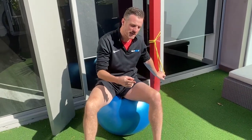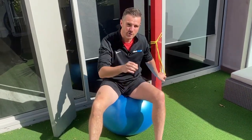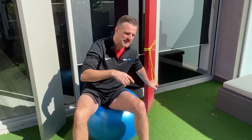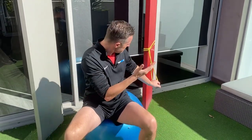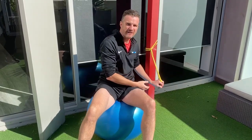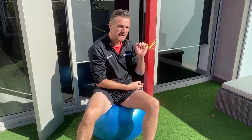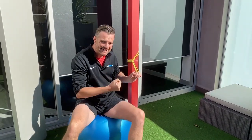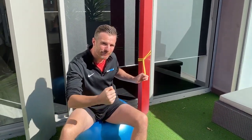The first exercise is closed chain hamstring work, which is very good for sport — similar to what a deadlift does in closed chain. It's pretty easy to set up. I've just rigged the band around this pole here. You could use a dining room table — something solid that's not going to move. This is just a mini power band, but you can use a Thera-band or any stretchy band that gives you some resistance.